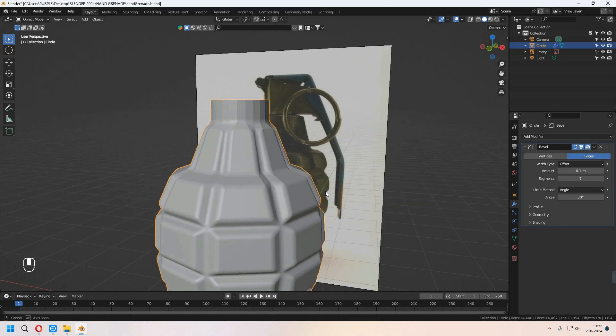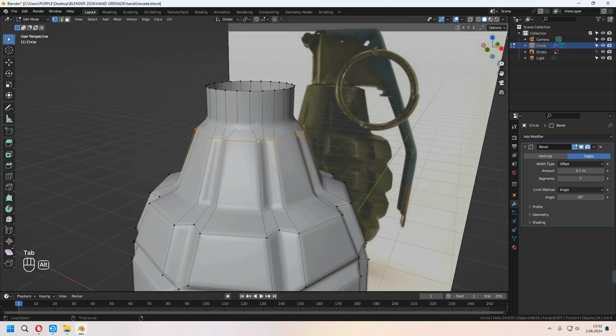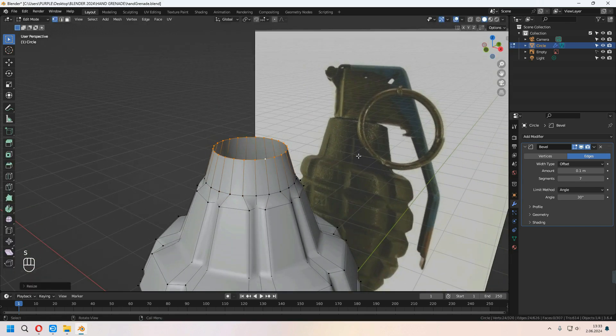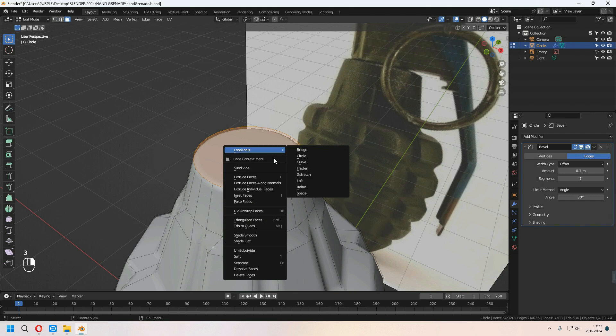It will give our basic hand grenade shape. If you want, you can move some of your edge lines with scaling or G twice for sliding to get the shape you want. For the top, I will press F, then right-click in face mode and choose Poke Faces.